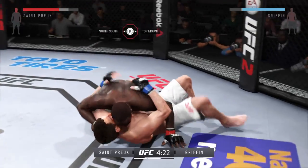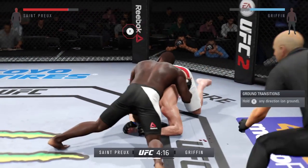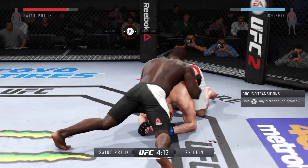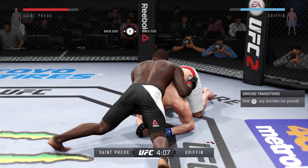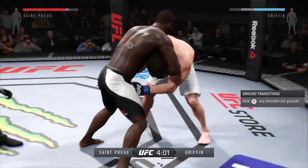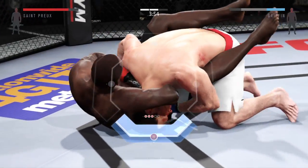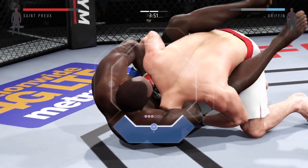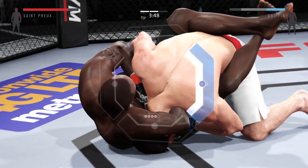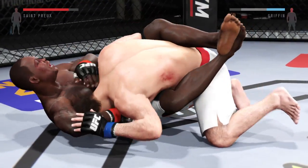He completes the suit — takedown, man. He's got to protect himself from the ground and pound. That is just an amazing technique. He's gonna have to tap — that is locked in, Mike. That's it. It's all over. He's got the choke, tap.